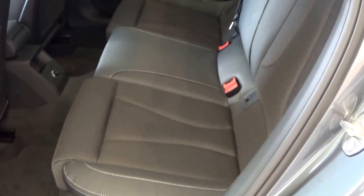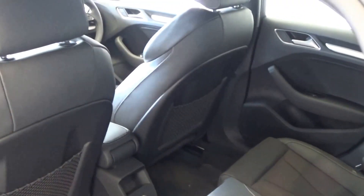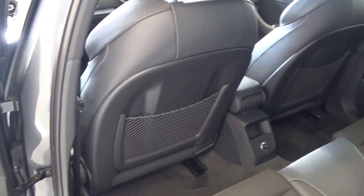Making our way to the rear interior, there is that continuation of the beautiful upholstery on the rear seats. Spacious, ample leg room is also on offer for the rear passengers.